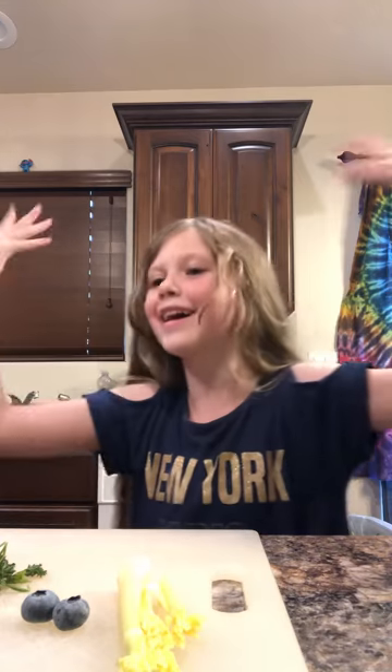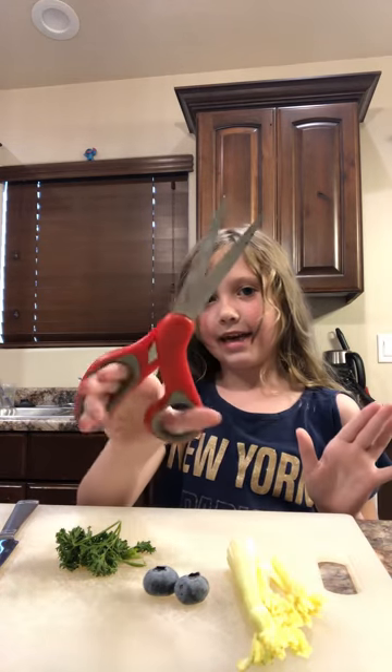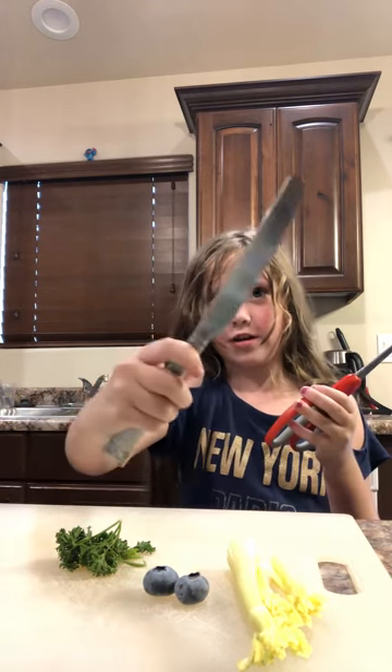I'm going to need scissors to do this. I was going to use the knife for other stuff, but I don't need scissors — let's go get some scissors. We got scissors. You cannot use a butter knife.